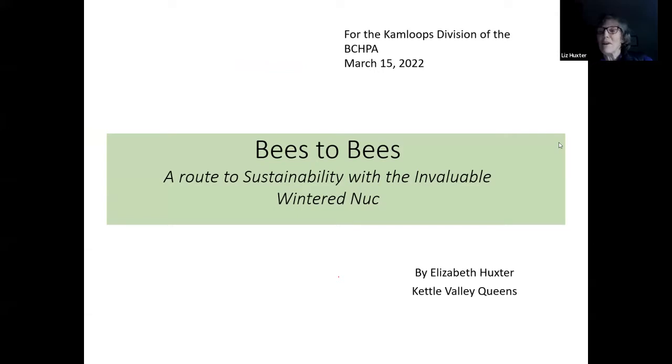I was able to chat with a few people and discuss what's going on in Kamloops, which gave me a better feel for what might be interesting for this group. The talk I've put together can really be changed, as there are a lot of different topics we could examine together. I've focused on this one because I'm really moving toward nucs a lot more myself. So let's dive in.